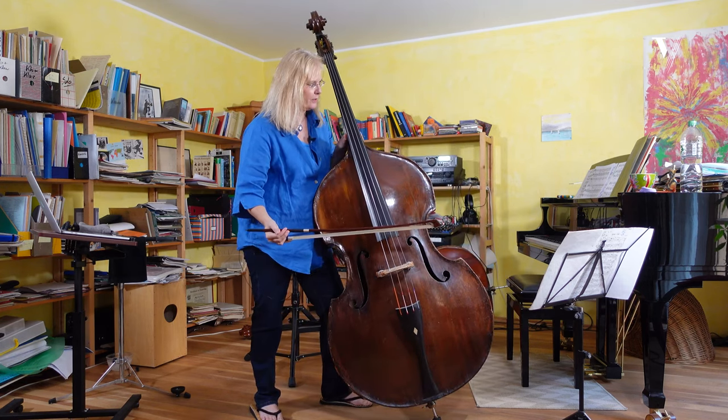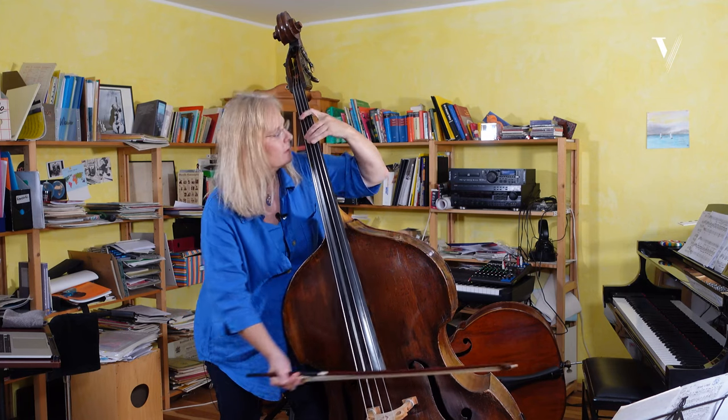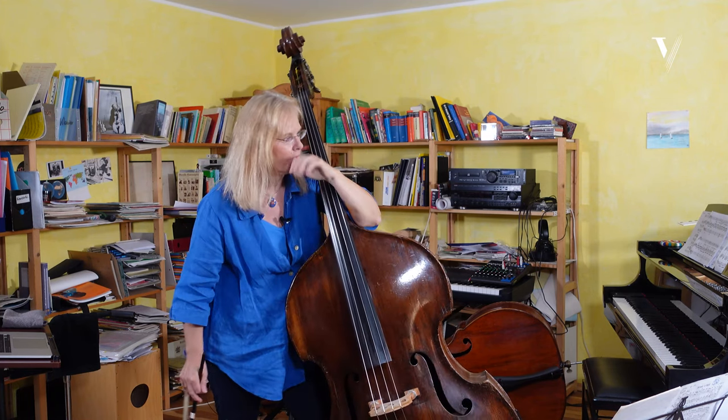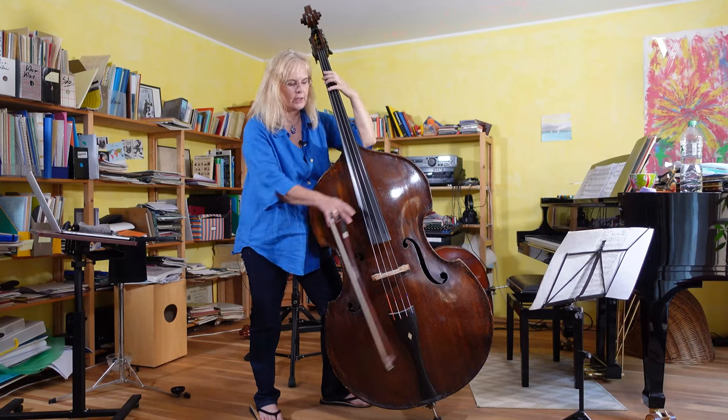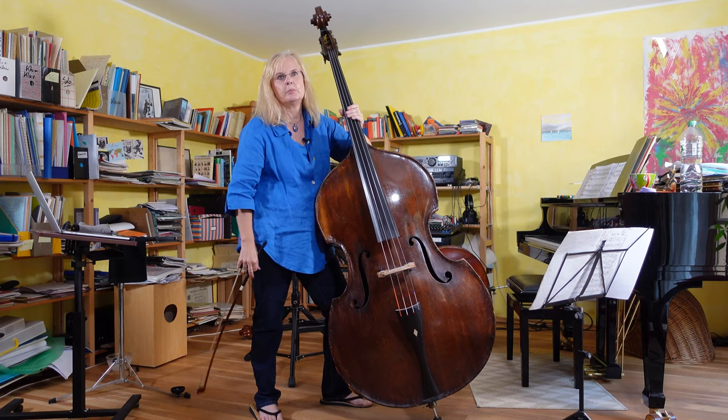And then we have the first — somehow I love this sonata because of these bars. You really have these bass-like parts.